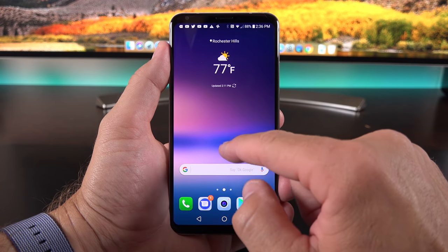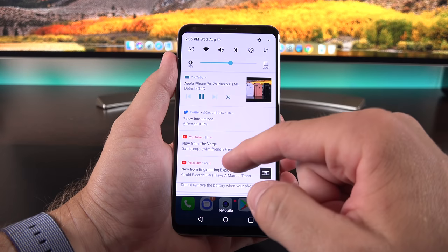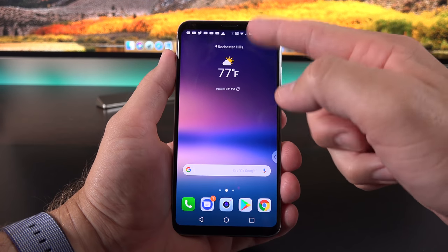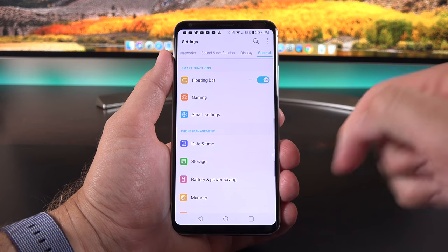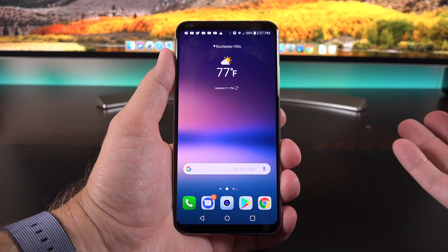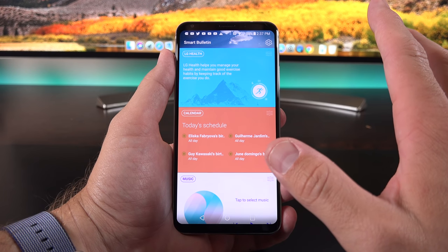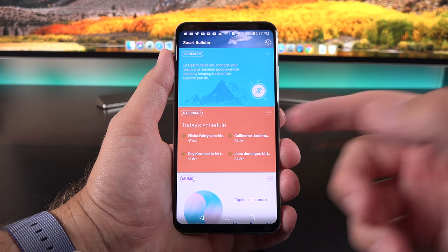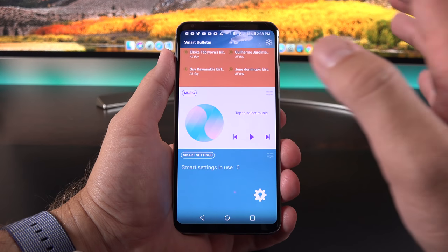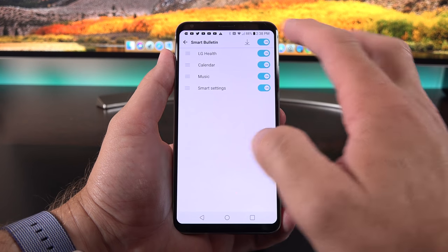If you want to get rid of the floating bar, drag it to the top and up to remove it. To reactivate it, go to the drop-down shade and you'll see the toggle to turn it back on. To get rid of the feature entirely, go to Settings, then smart function settings and turn it off. The home screen layout is pretty familiar for LG. Swiping all the way to the right gets you to Smart Bulletin, which aggregates health and fitness data, calendar, music, and more—and you can turn this off or rearrange categories in settings.